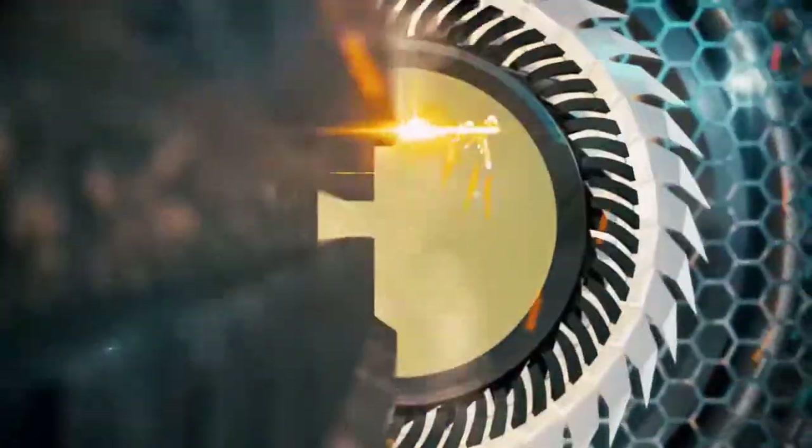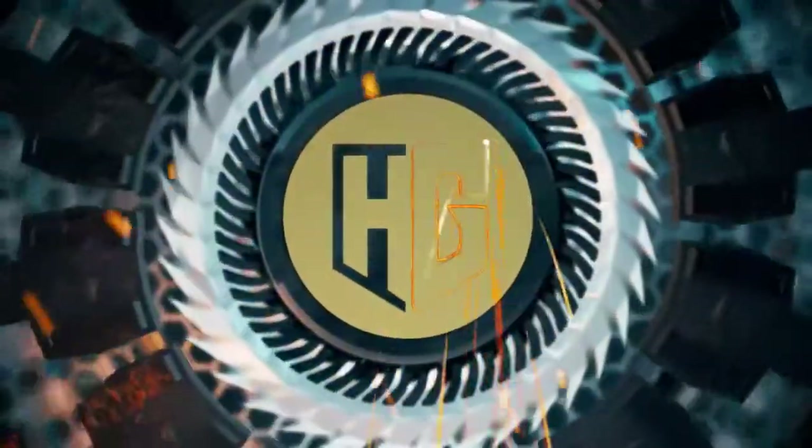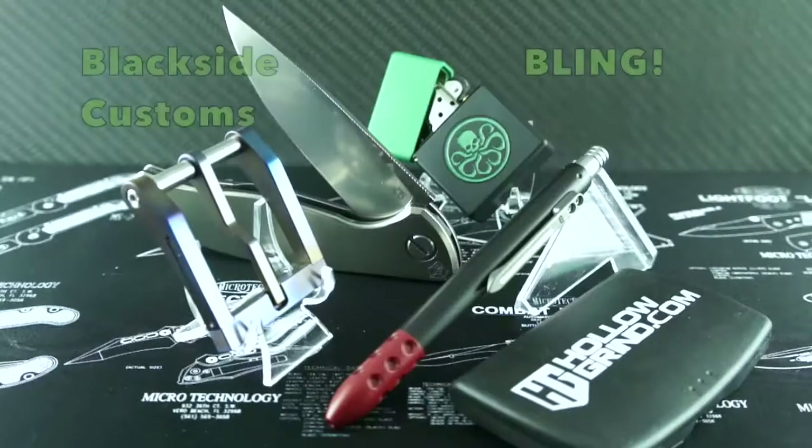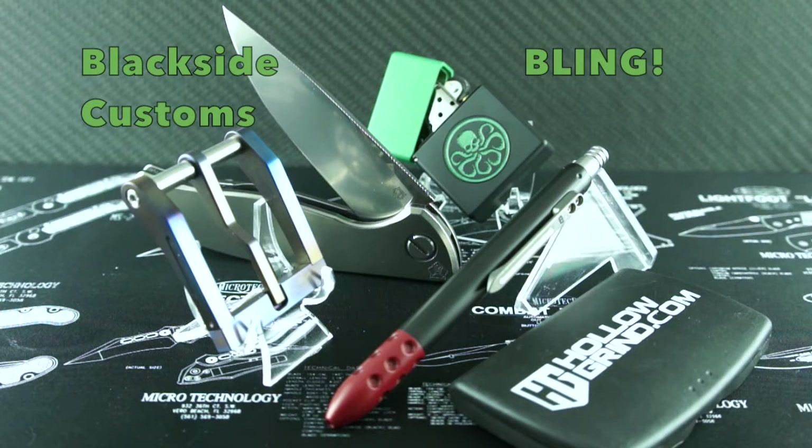Welcome to the Hollow Grind! Salutations my friends! Here's something a little different for your eyes and pockets to enjoy — some awesome bling from the makers at Blackside Custom Designs! Pull out your stogies and get ready for some fun. Let's check them out now!